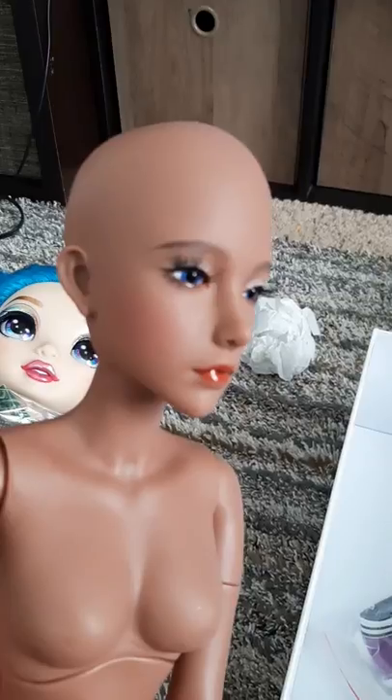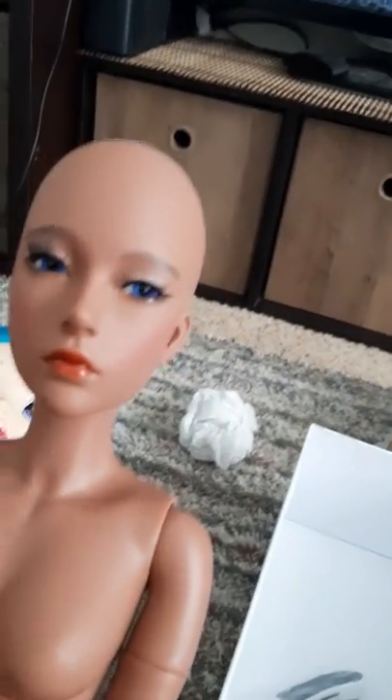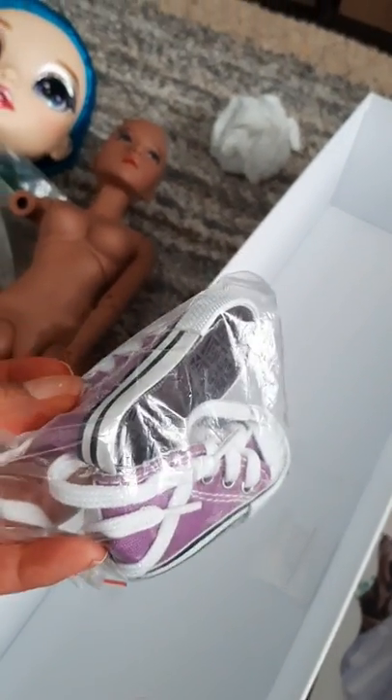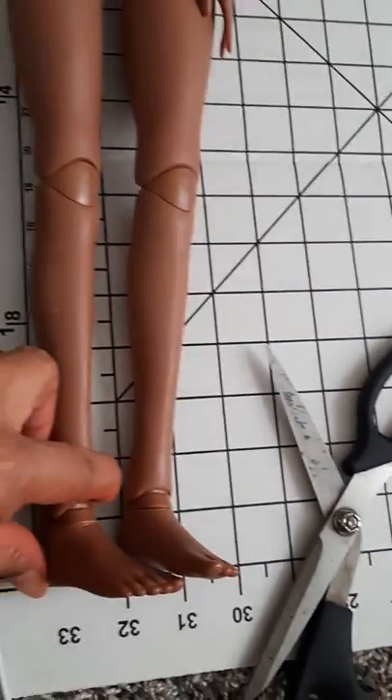Look at her face - her eyelashes are a little wonky, it's okay girl, you will still be loved. You can open up the back of her head and change out her eyes, but I am not doing any of that, I'm leaving her just the way she is. She came with purple gem shoes - oh my goodness, this is my favorite color too, woohoo! Okay, I'm gonna compare her - she's pretty close to the zero mark on my board.